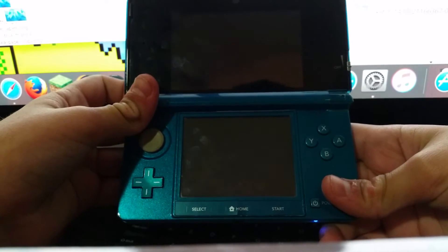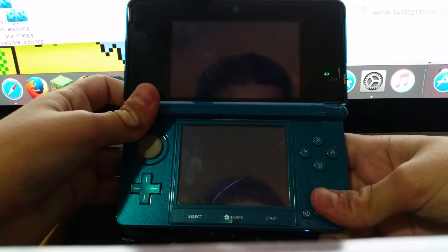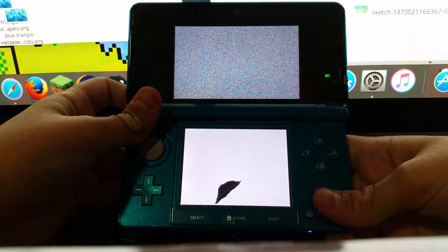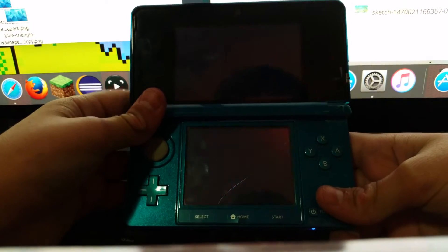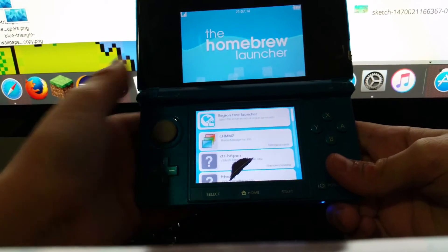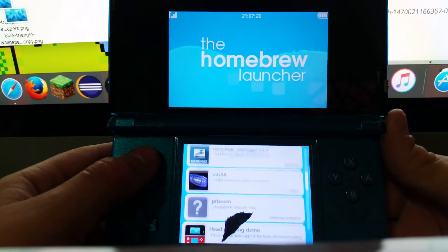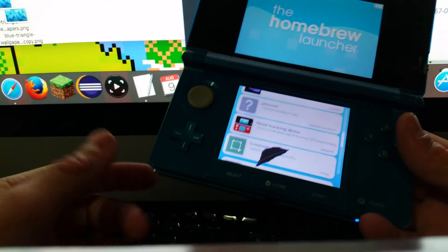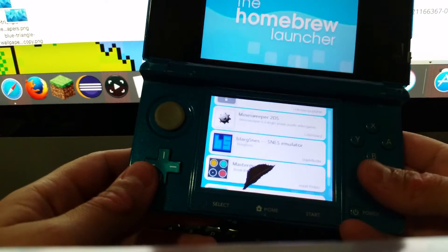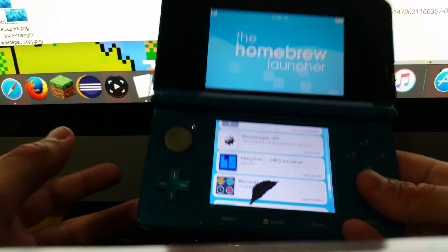I'm going to try starting it up again because last time it just stopped at the yellow screen. I'm holding it down. Once you see all that text flowing down the screen, you know it's working, so you can let go. Now you can see you've gotten into the homebrew launcher without typing any URL or anything. So now the homebrew launcher itself is pretty much set up — let's do some cool stuff.